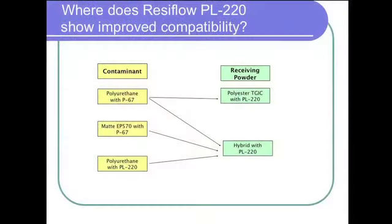It offers much improved robustness against contamination from products that contain different flow control agents, from products of different chemistries, and even from products that are different colors. You can have compatibility problems from different flow control agents, different chemistry types, there's color contamination, and there's contamination even within the chemistry from different resin suppliers.